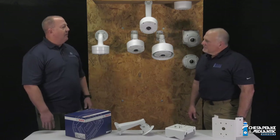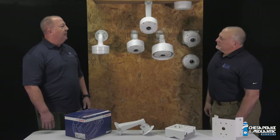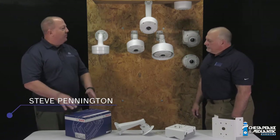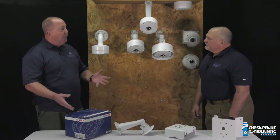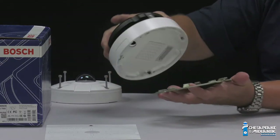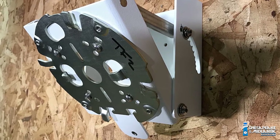Tom, earlier this year when Bosch rolled out the new exterior version of the 360 and 180 panoramic cameras, we talked about it. We had an unboxing. We went over all the mounting considerations and things like that. We spoke about how the new version will mount to any of the universal Bosch mounts available that worked with the 8000i series camera.